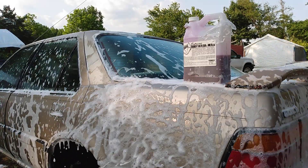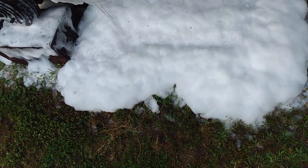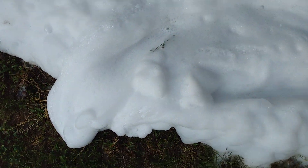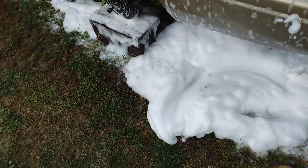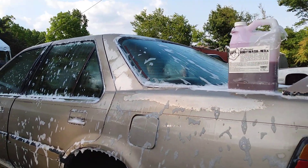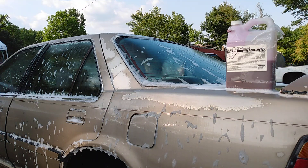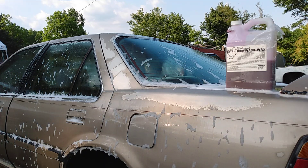We're gonna see how this stuff rinses — look at all the foam on the ground! Y'all see that? That's foaming for you. Look at all this foam on the ground. The best foam car wash soap I've ever seen. This stuff is amazing — the Chemical Guys Screen Body Wash. All right, we're gonna take this off and see how it rinses.